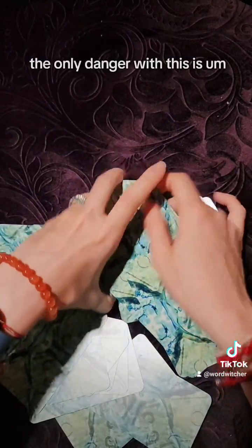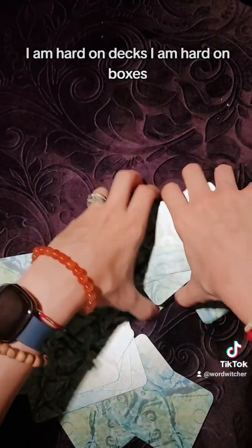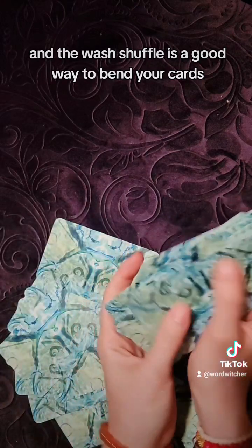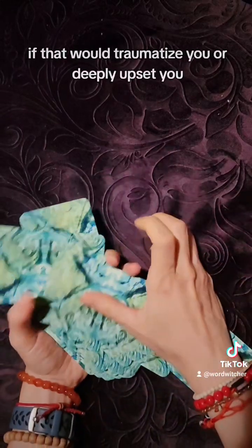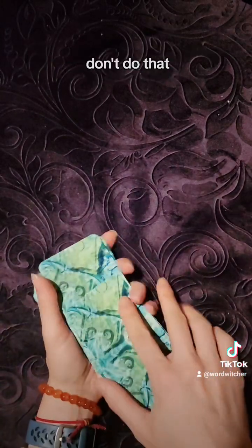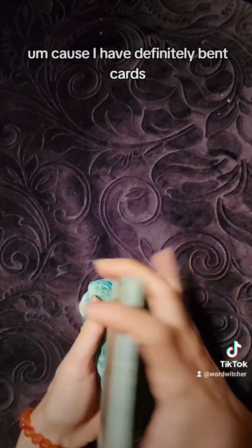The only danger with this is, as you hear me say in almost every video, I am hard on decks and hard on boxes. The wash shuffle is a good way to bend your cards, so if that would traumatize you or deeply upset you, don't do that — because I have definitely bent cards.